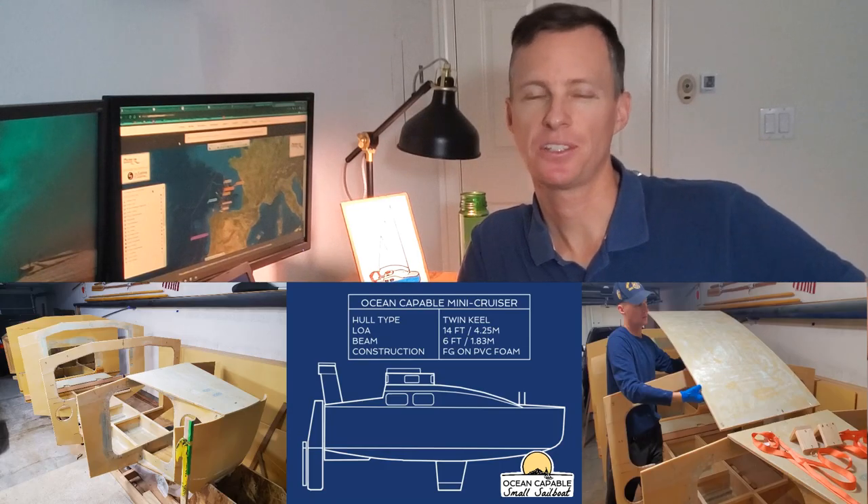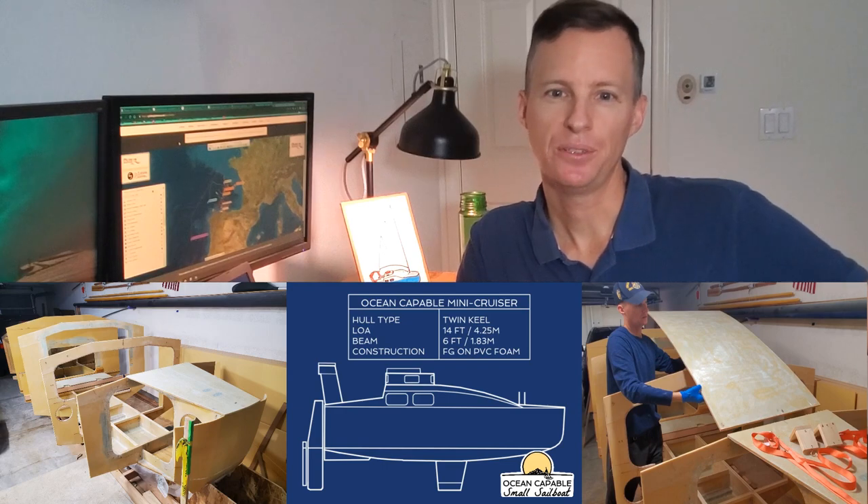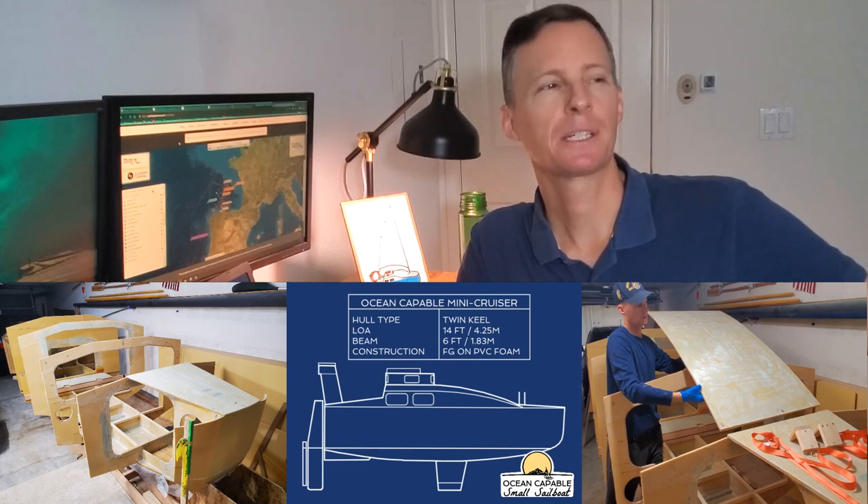Hey everybody. Today is Wednesday, September 7th, 2022 in sunny San Diego, California, and I'm Captain Perry here with you. Climate control, dust free — what luxury!